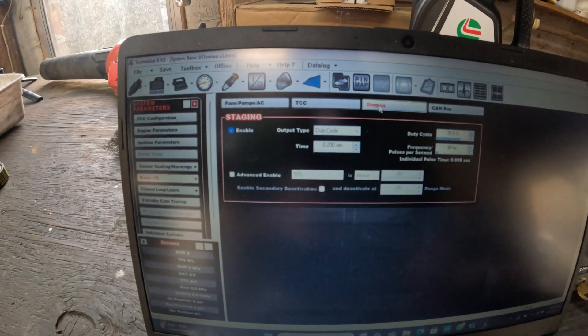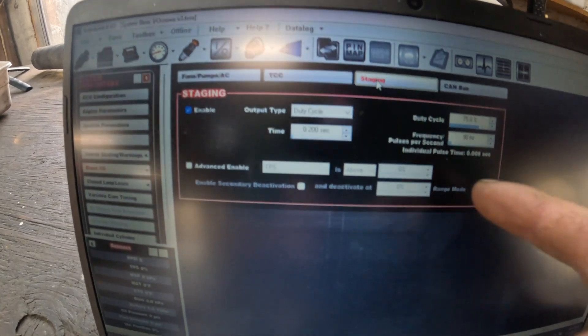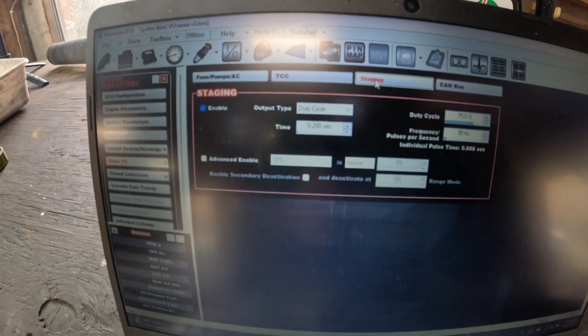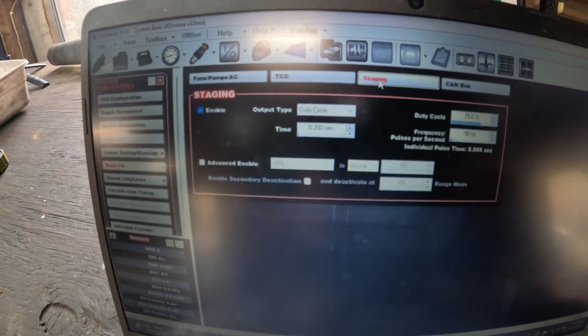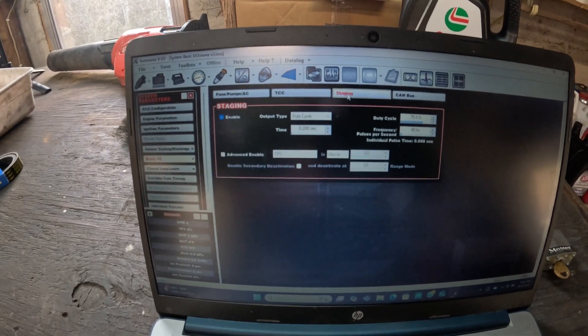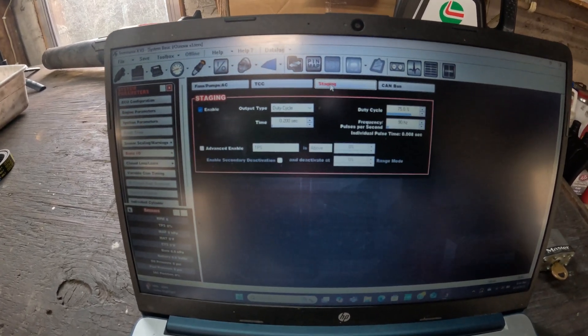Right here is the creep — I've got it at 0.2 seconds, so it's like a soft bump at 0.2 seconds. If I put that at like one second, it would slowly creep forward for a whole second. But I kind of like the smooth bump more than the creep, because I don't want to creep past the line.